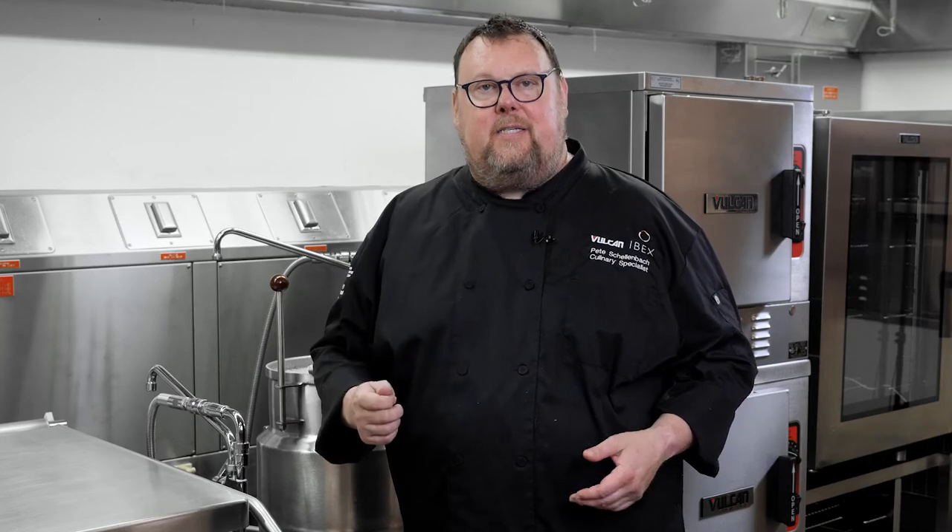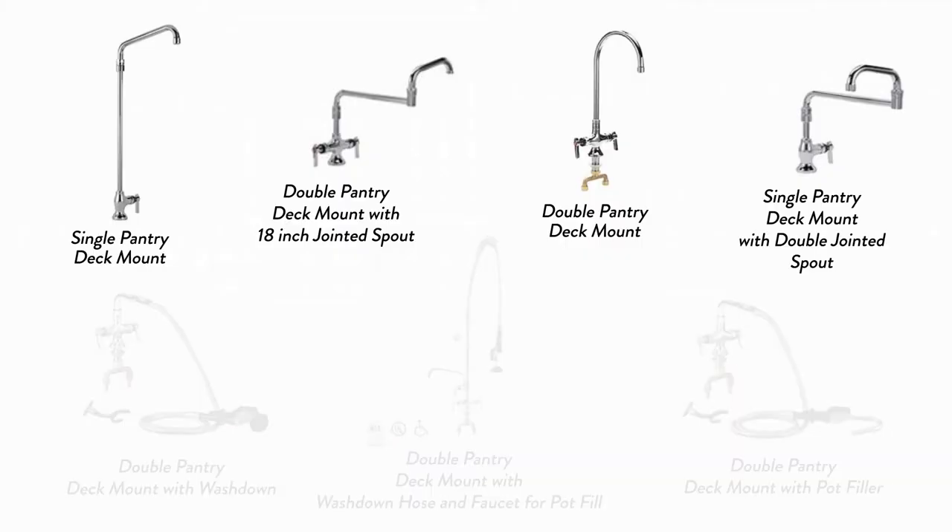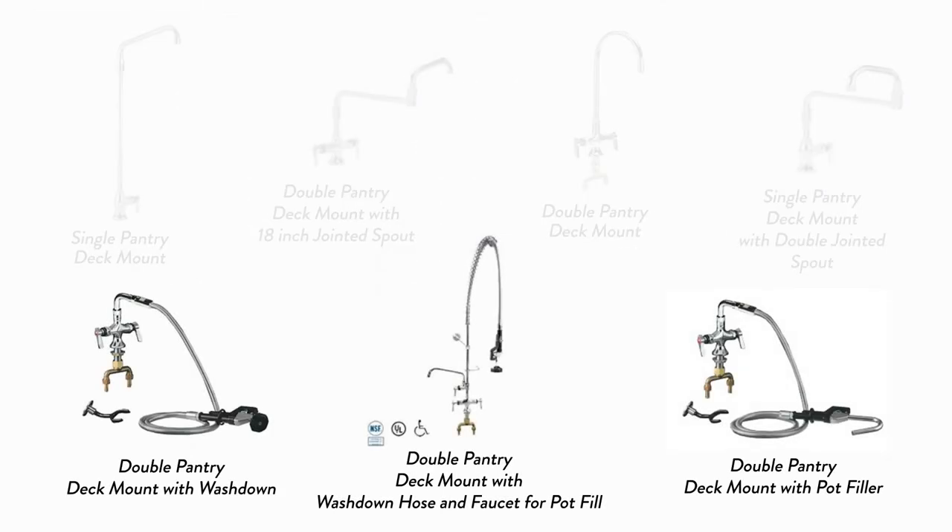When it comes to accessories on a steam kettle, we've got a few options. There are different faucet styles — I can have a swing arm faucet that moves right over the kettle, I can have a spray hose, or I can have both, like this one does.